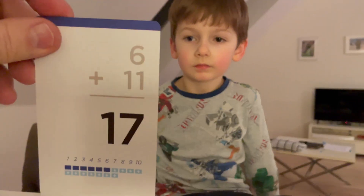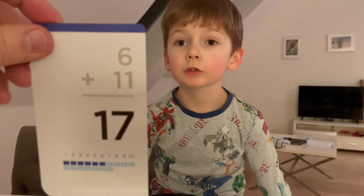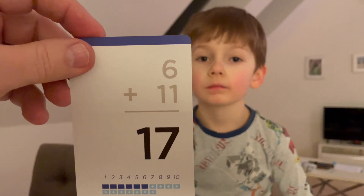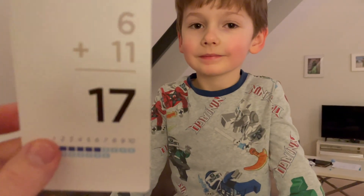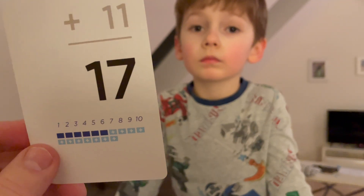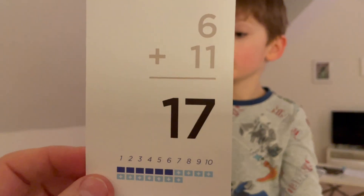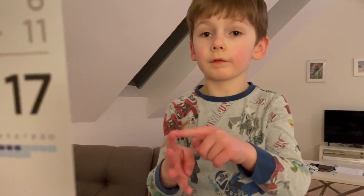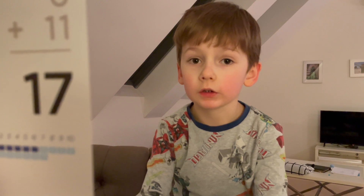I've got a tough one for you. Sixteen? No — you've got to do your sister. Seventeen. How do you know? You want to try it one time? I count it all. Let me see your counts. Twelve, thirteen, fourteen, fifteen, sixteen, seventeen.